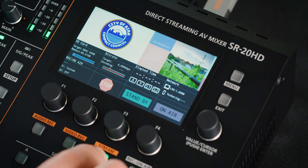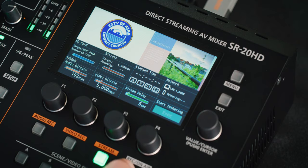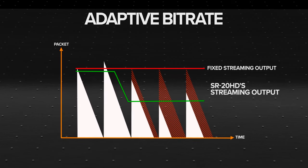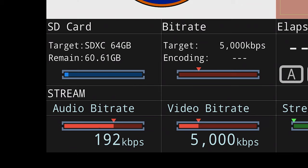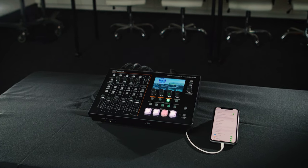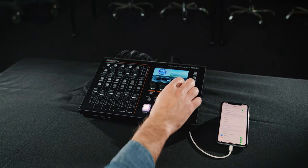The video bitrate setting determines the quality of your live stream, and the SR20HD takes it a step further by using an adaptive bitrate, which automatically adjusts itself during your production. If your internet connection is suddenly slow, the SR20HD will temporarily reduce the bitrate to compensate, preventing the stream from pausing or skipping. Another way to conserve bandwidth is by adjusting the separate bitrate setting for audio. But if you happen to lose your internet connection, the SR20HD can automatically switch to tethering mode, using data from a phone or hotspot connected with a USB cable, giving you peace of mind when producing content for clients.